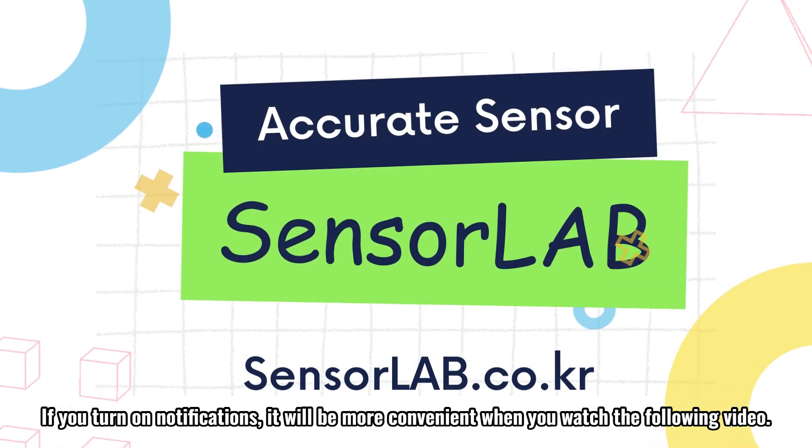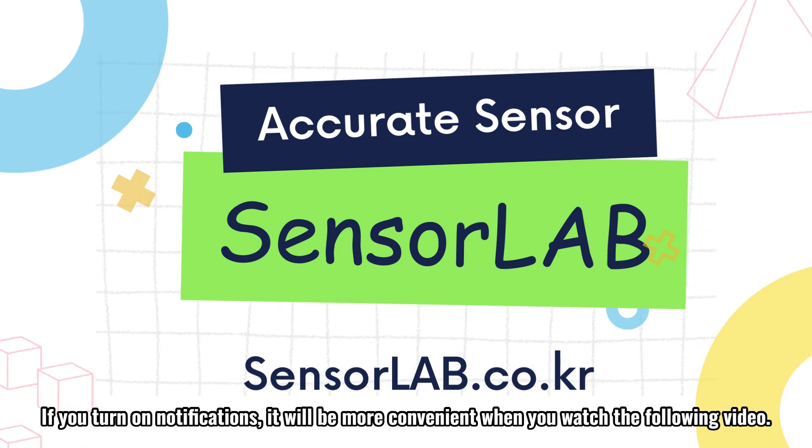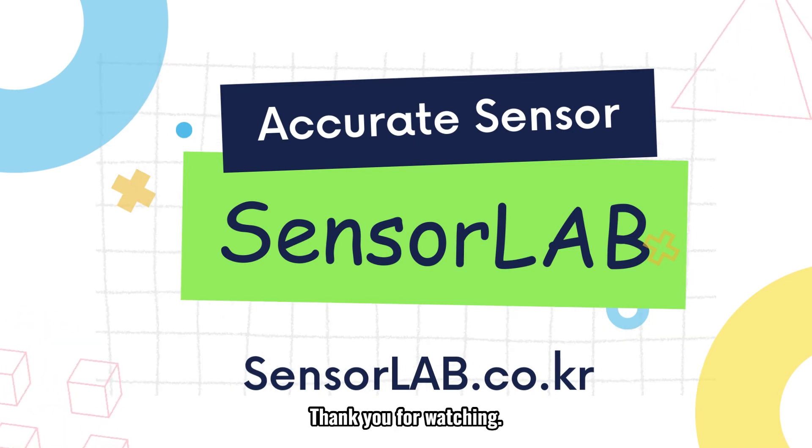If you turn on notifications, it will be more convenient when you watch the following video. Thank you for watching. Sensor Lab.